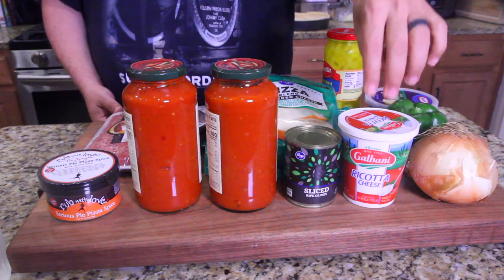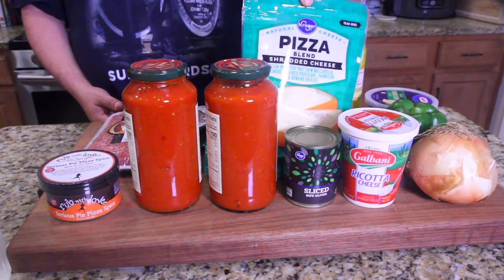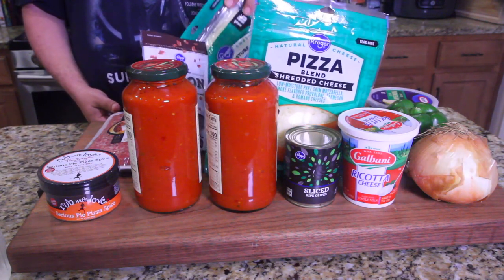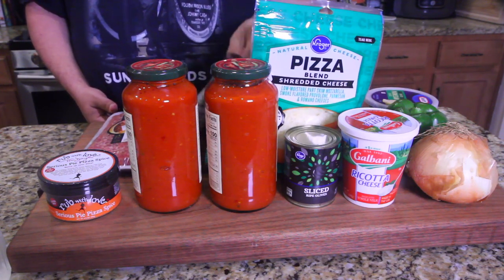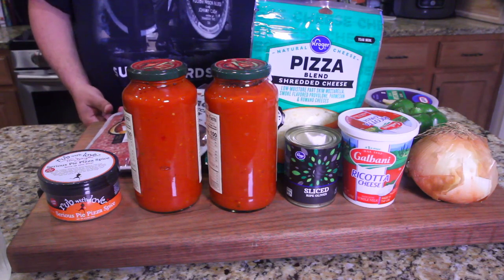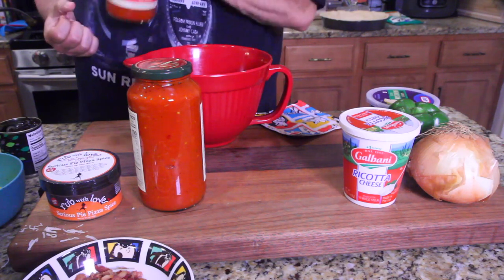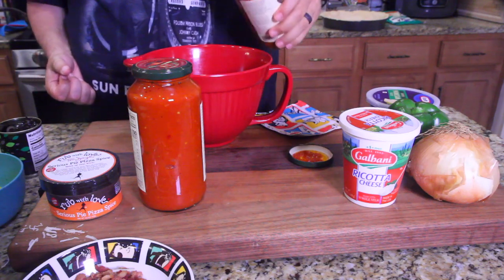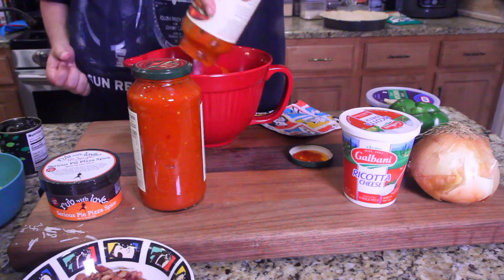Ingredients: olives, ricotta cheese, onion, bell pepper, parmesan, banana peppers, a combination of Italian cheeses — all shredded — mozzarella cheese, bacon, and hot Italian sausage. That's it. I'm gonna take one jar of pasta sauce and pour it in here.